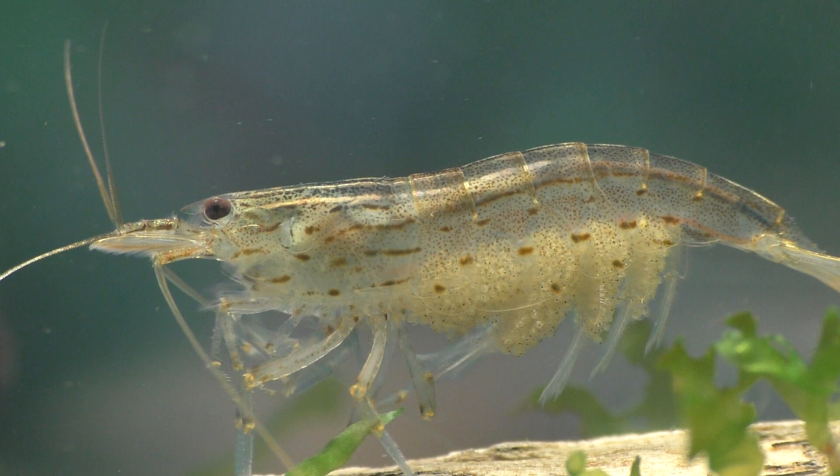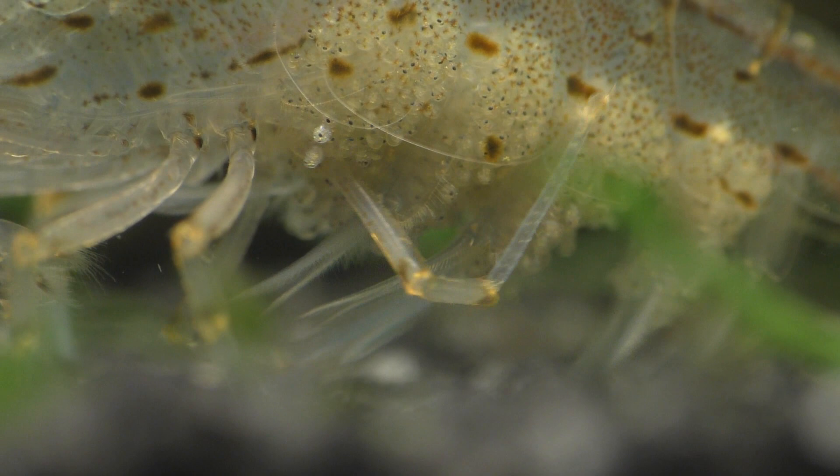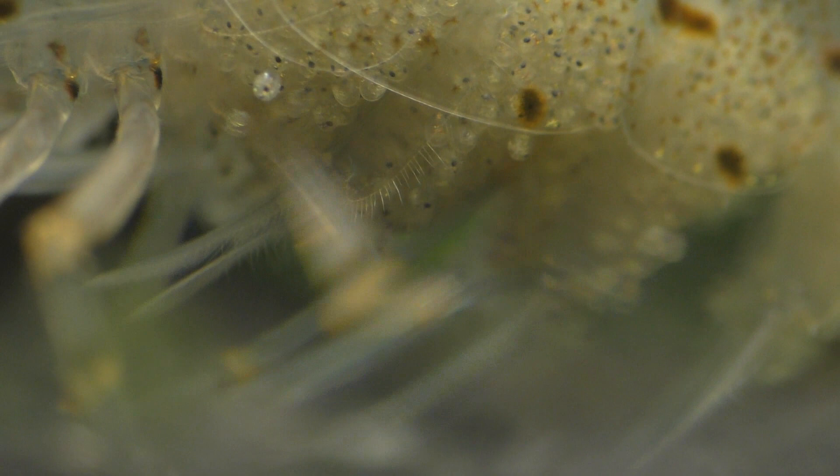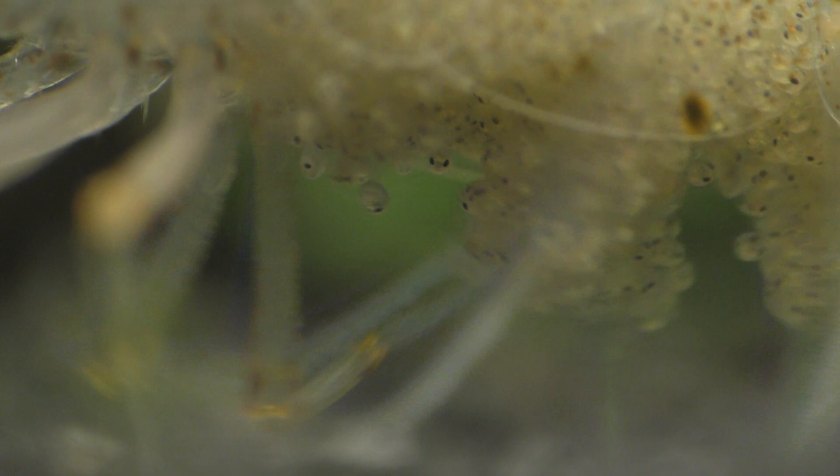Be sure to notice a new group of eggs are already beginning to develop. Keeping everything clean and oxygenated is a high priority for the mother shrimp. Her back legs are incredibly agile and she uses both of them to keep everything clean and in its place. She carries the eggs until they're fully developed and they begin to hatch, which usually takes about four to six weeks. These particular eggs are going to hatch in less than 24 hours from now.